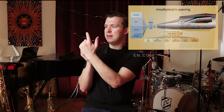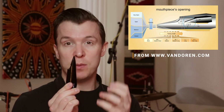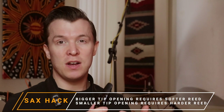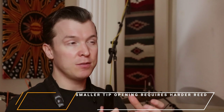The opening tip of these mouthpieces — this part up here — can determine a lot about how you sound, how small or big your sound is, and how difficult or easy it is to play. Generally speaking, a big tip opening is going to be harder to play and will require a softer reed. The vice versa is also true: a smaller tip opening is going to require a slightly harder reed to get more resistance and produce a fuller tone.